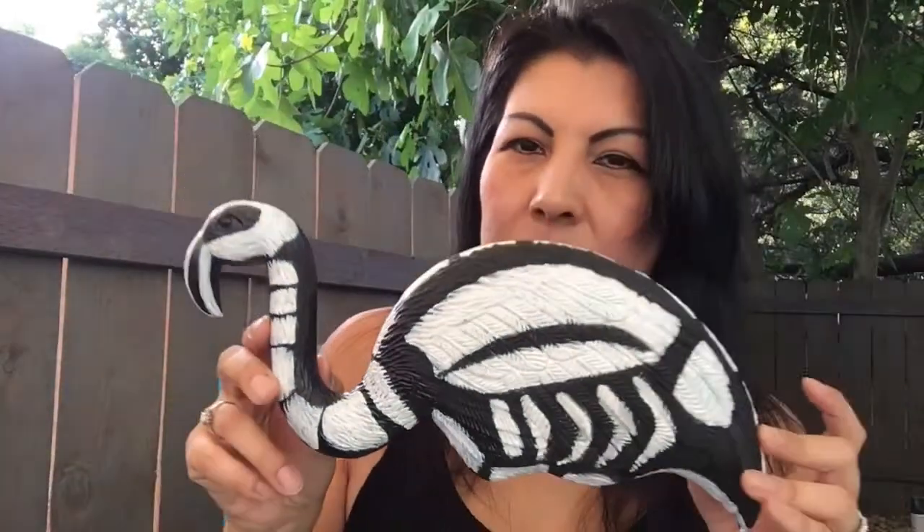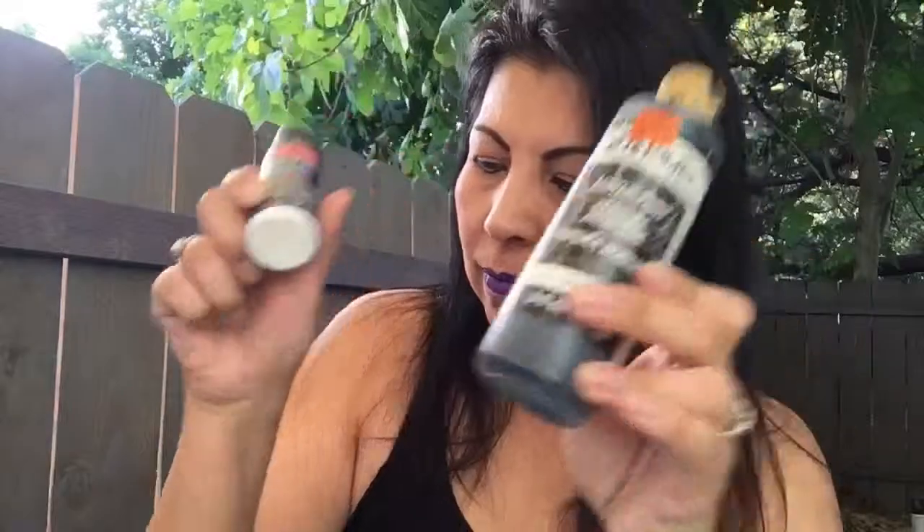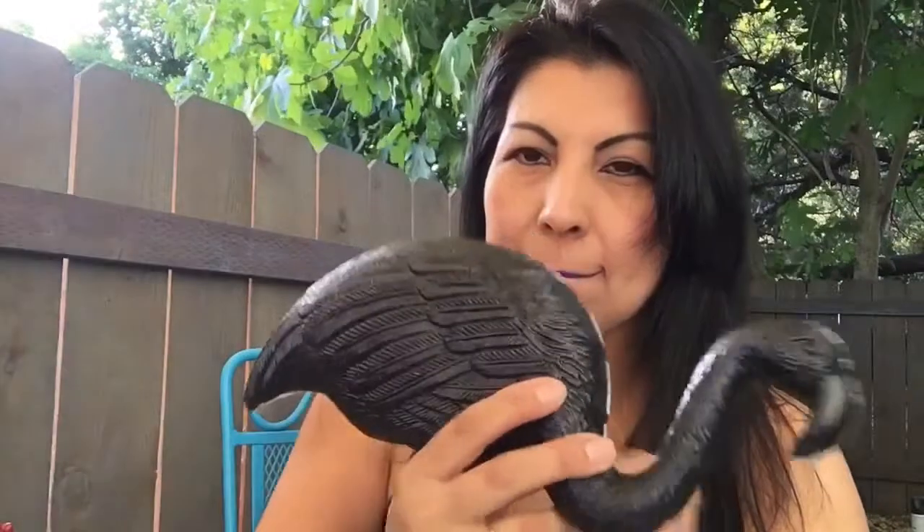Let me show you the items that we'll be using to make this project. We will need some acrylic paint, black and white. We will need some paint brushes. And of course, the flamingo that I got at the dollar store.